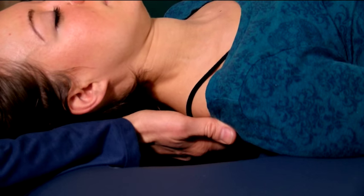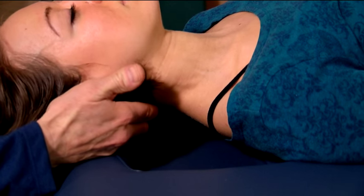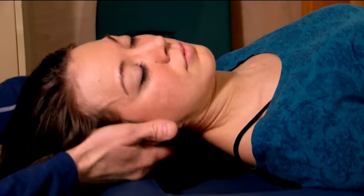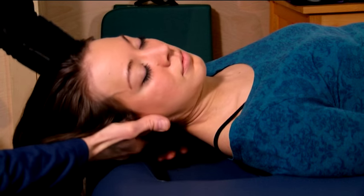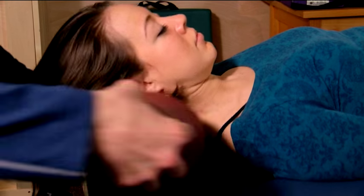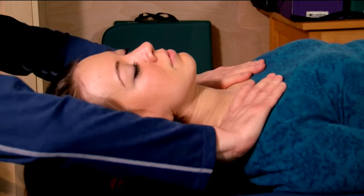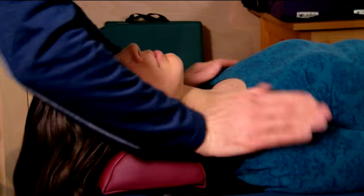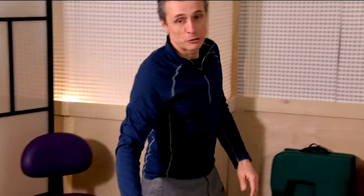We remove the bolster, and the Nirvana table allows us great access underneath the neck and back. Release in the thoracic area, working your way to the occipital ridge. Traction, checking restriction and rotation in the neck, then replacing our bolster. Finishing with gentle pressure on the shoulders. That concludes the protocol for supine position. We'll see you next time in side and three-quarter prone position.